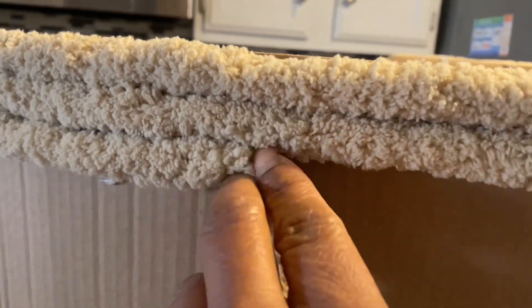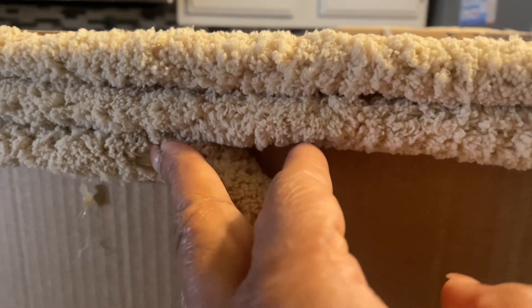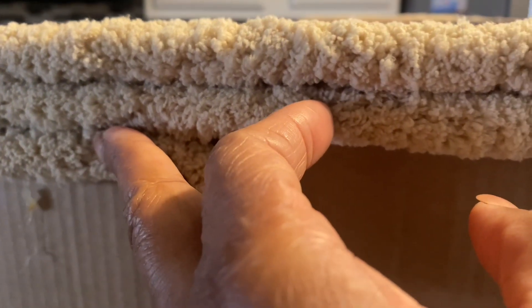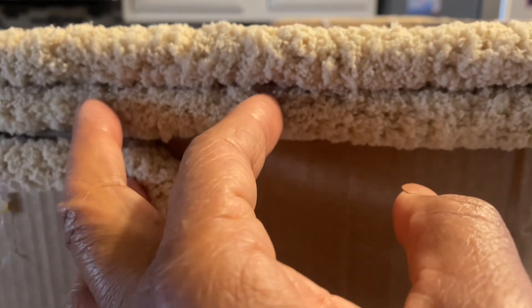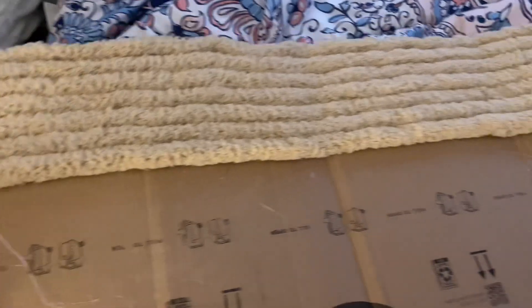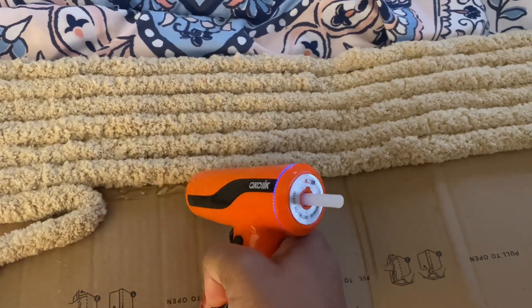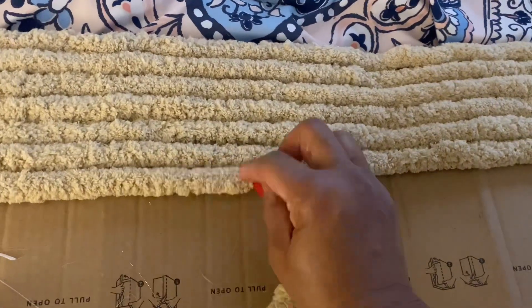Right here my glue gun died on me, so I had to go get my other glue gun. I finished it upstairs in my room. I just want you guys to keep watching and see what I do and see how it turns out.